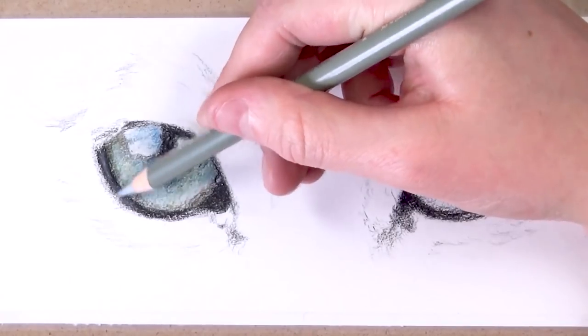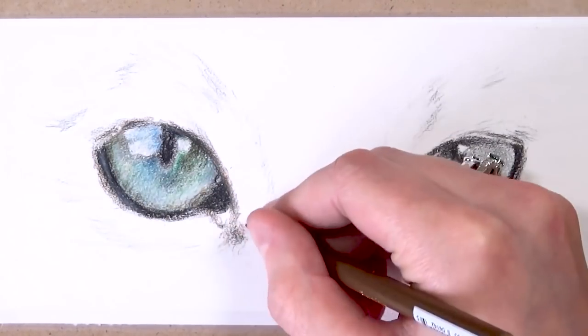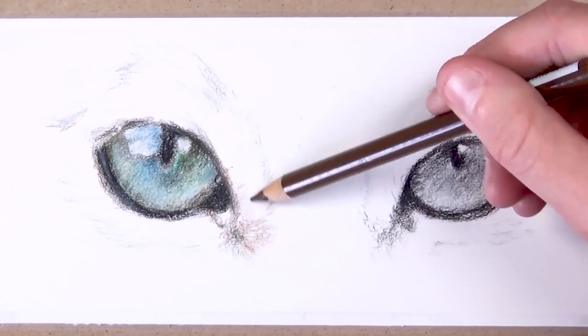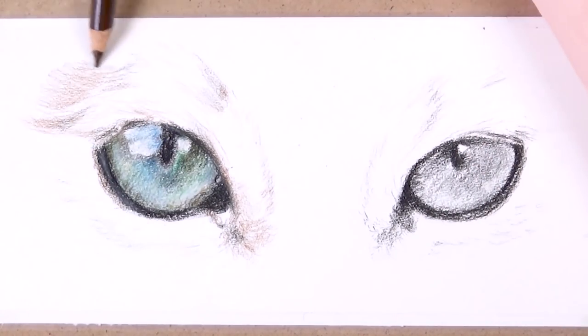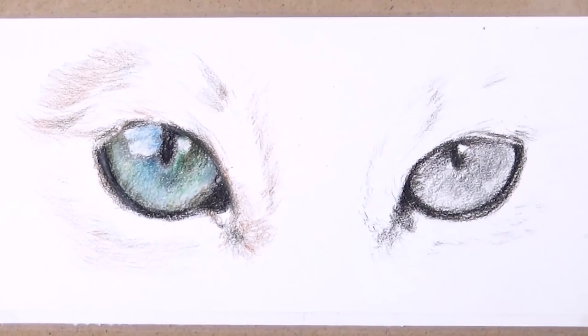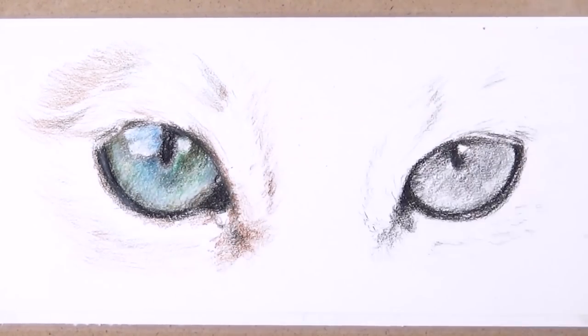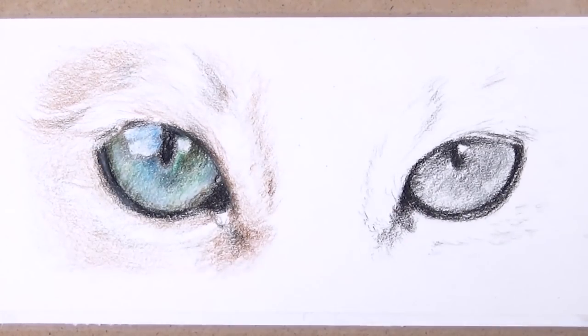I'm also working on the fur around the eyes, just blocking in the general shading. I'm not worrying about individual hairs at the moment — that will come after blending. For now I'm just blocking out the general shapes and looking at the reference photo. Every cat will be different and have different colours in their fur, so really look at the colours in your reference photo. In the fur I used some browns and greys, plus a bit of black on the shadows to deepen it up.